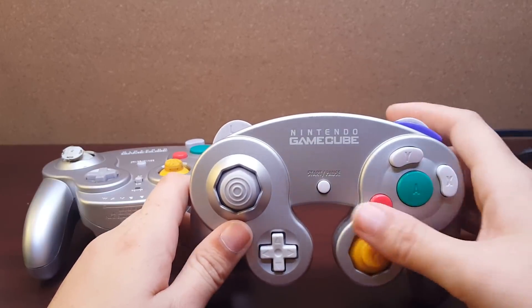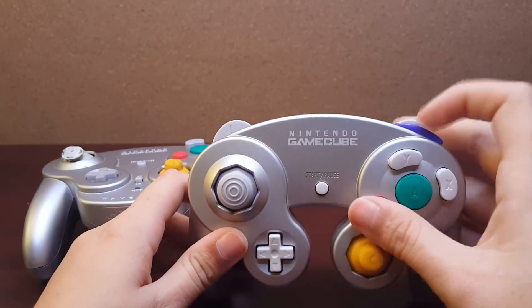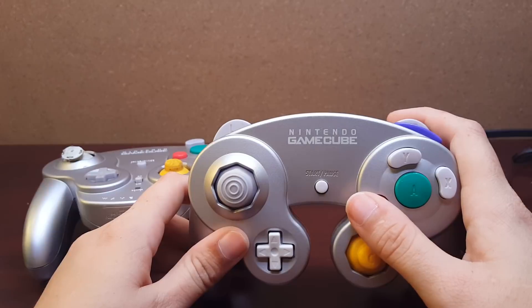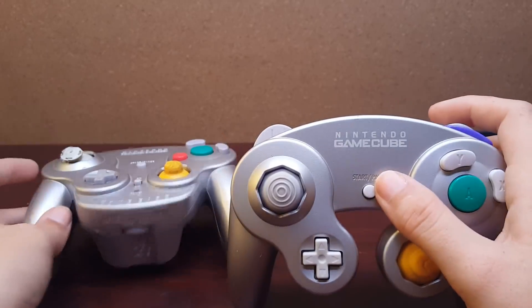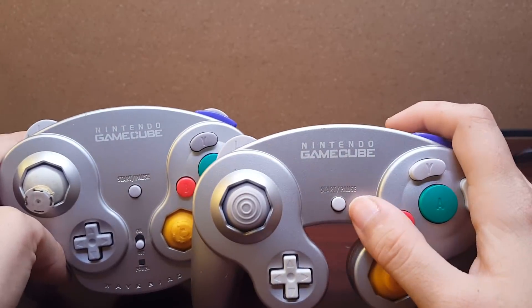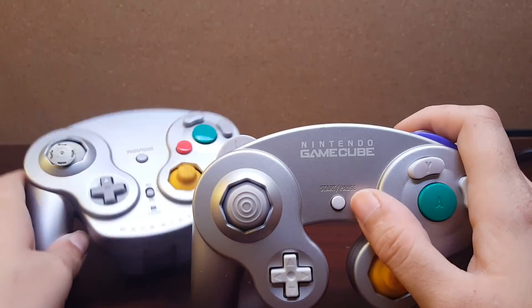This does differ from a standard WaveBird in a few ways. For starters, the start button is a clicky switch like the Z button, except it's a little bit louder. The original one had a lower start button so I had to relocate it with a tact switch, and the squishy tact switches were too tall. I'm personally okay with it, but I know it would bother some of you.